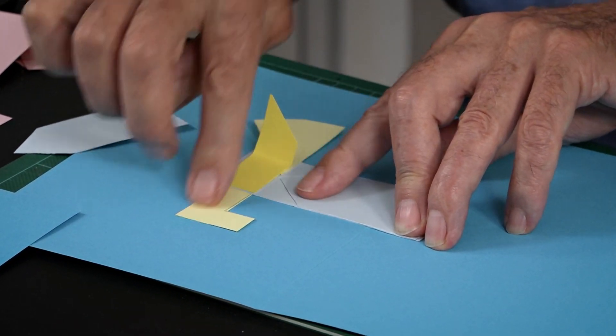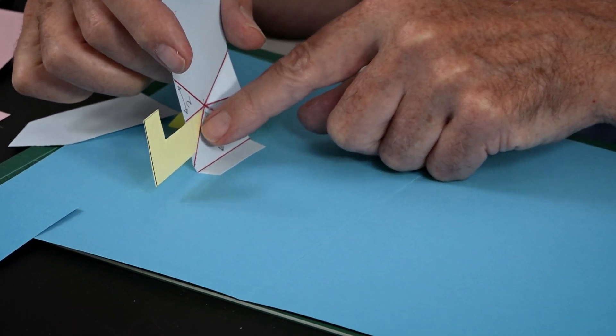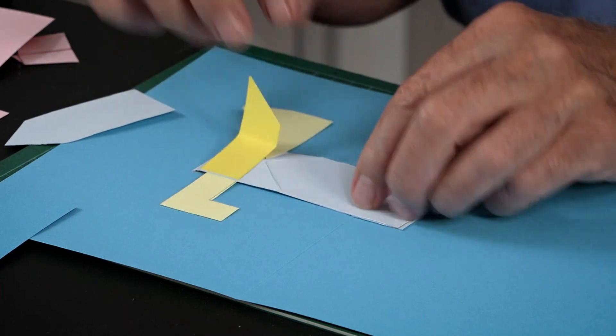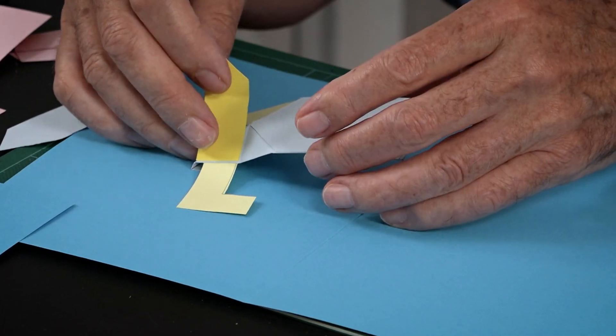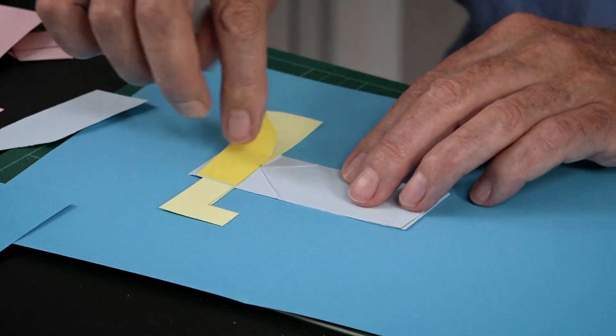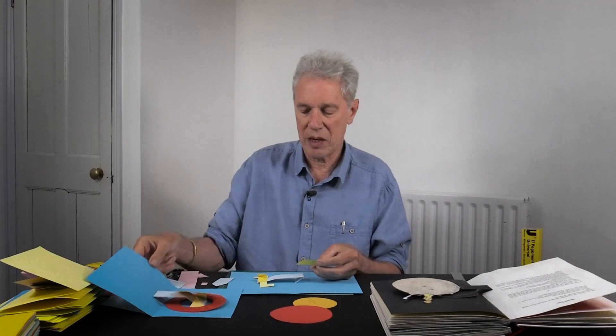You can see where the L-shape piece is stuck underneath one of these triangles, and the big triangular piece is stuck into one of them. The final yellow piece is stuck on top of the same triangle that the L-shape piece is, and then that one's going to fold back.